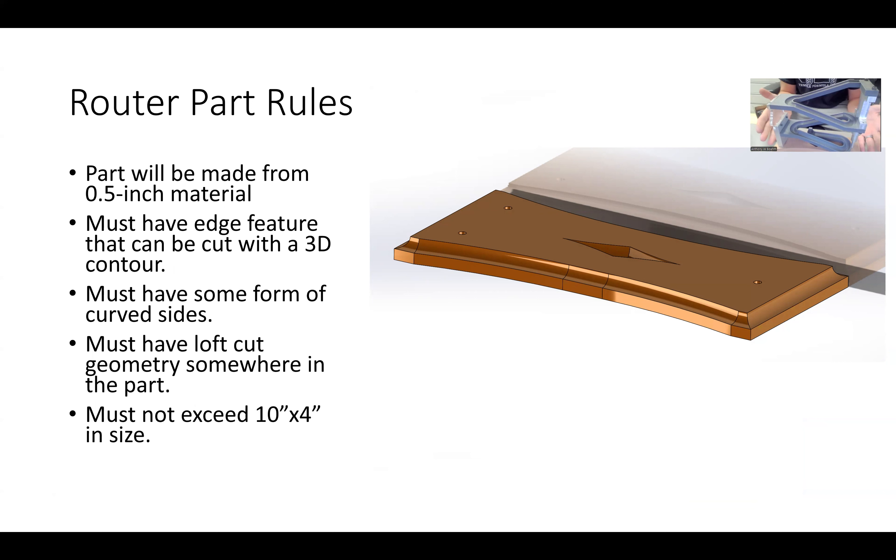The routed base will be made from either half-inch or three-quarter-inch material — doesn't really matter. It needs to be a little bigger but don't exceed 10-inch by 4-inch. It needs to have some sort of routed edge, something you could perform a 3D contour on — this student did a similar routed edge with a little radius. It must also have some sort of cut loft geometry in the middle so you can experiment with 3D pockets and other CNC machining operations. That concludes this presentation.